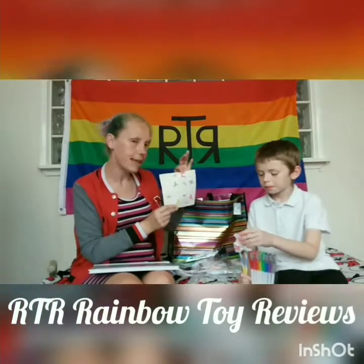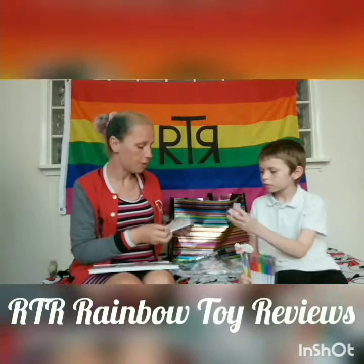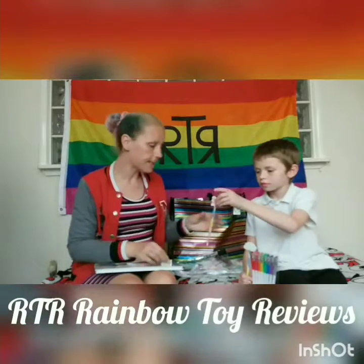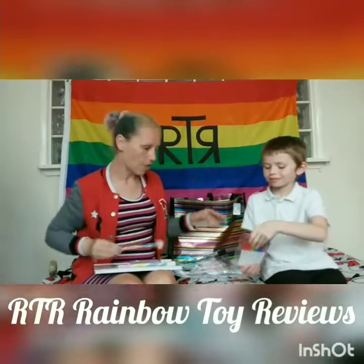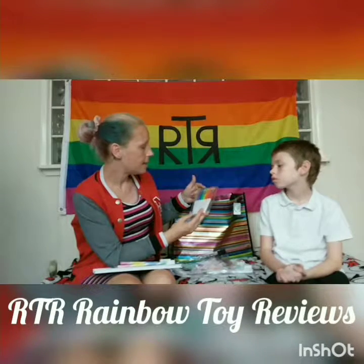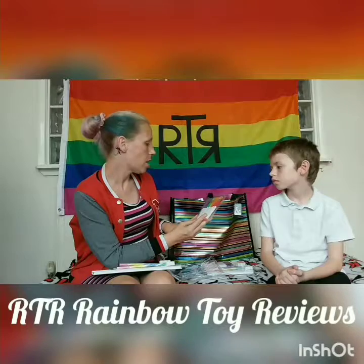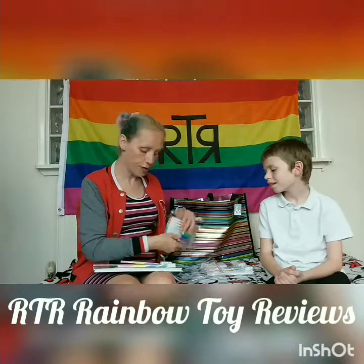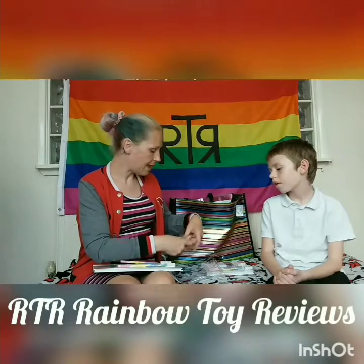You get your sticker sheet which is exactly the same as the little version. You also get a little notebook which is plain paper and says 'I believe in unicorns,' another coloured pencil, another sharpener, the rainbow pencil with the unicorn eraser on top, a rainbow pencil with a clown eraser on top, and then a big pack of gel pens — three extra, so you get eight total. The extra ones are silver and yellow.